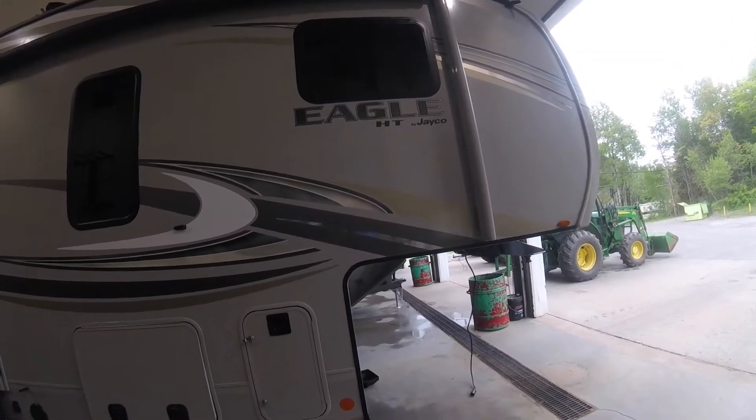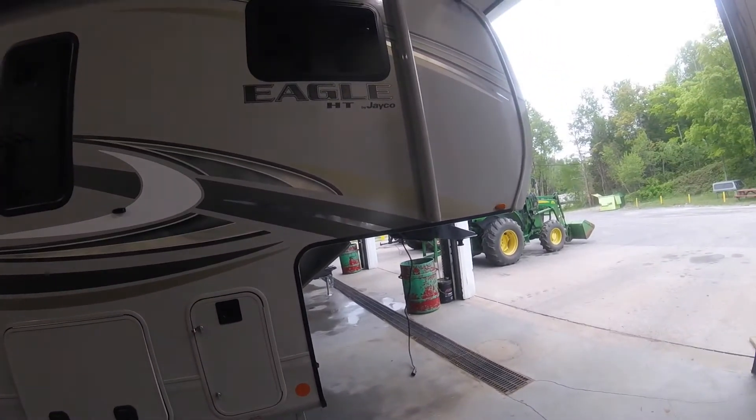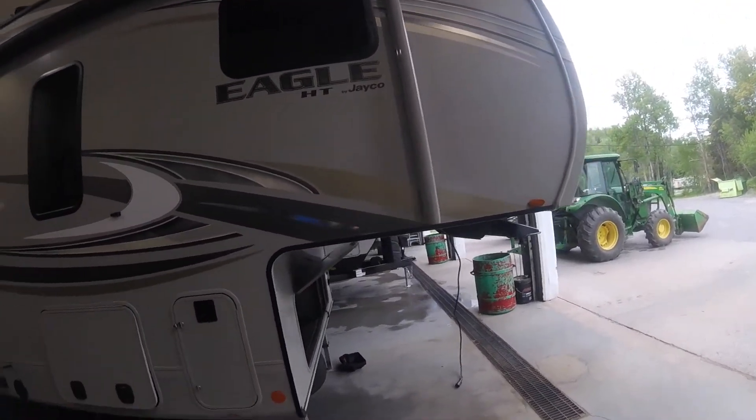Hi, welcome to your Eagle HT by Jayco. We're going to give you a quick orientation of your new trailer. Congratulations on your new purchase.